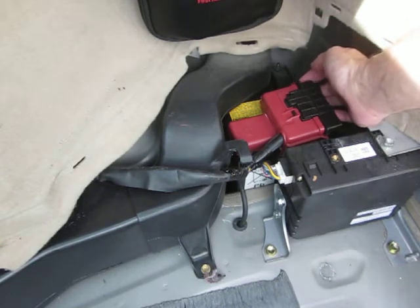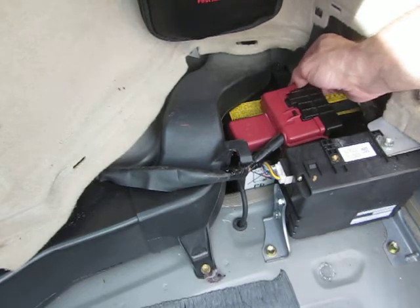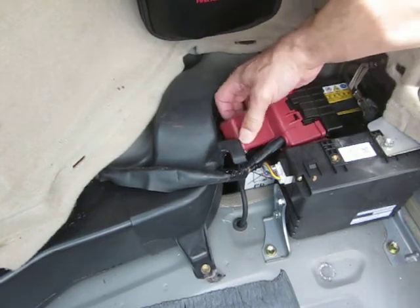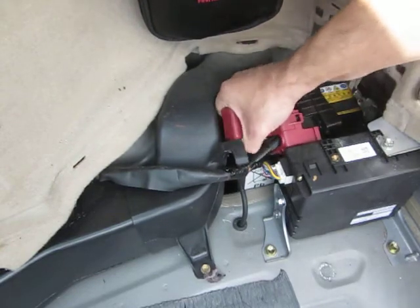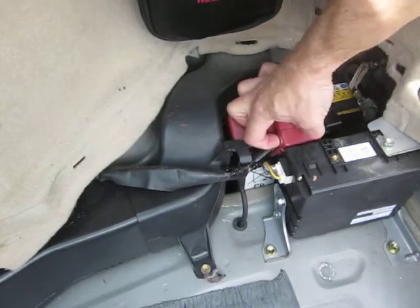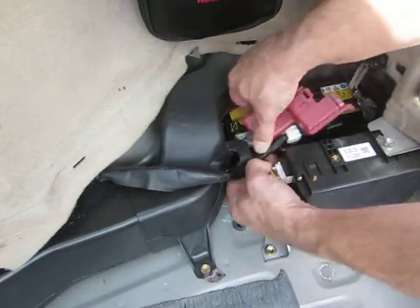There's an ear on the back side of this, which would be the outside of the car. You flip that ear out and you can just kind of pry this red protective cover off to access it. It isn't the easiest thing in the world to get off — you've got to get it in just the right orientation and it pops right out. I am struggling with that right now for reasons I can't readily explain. There we go.